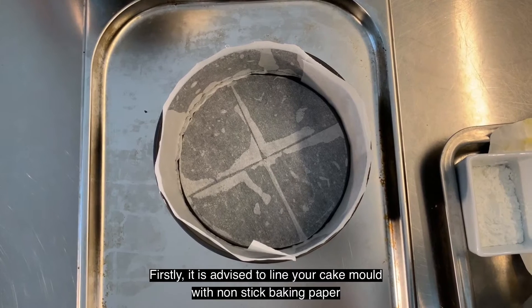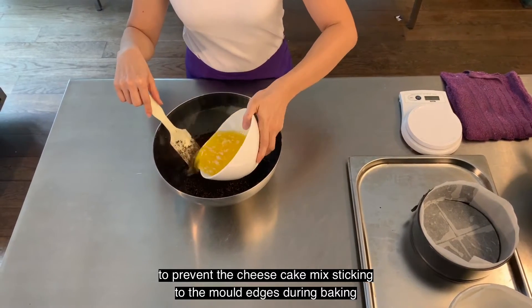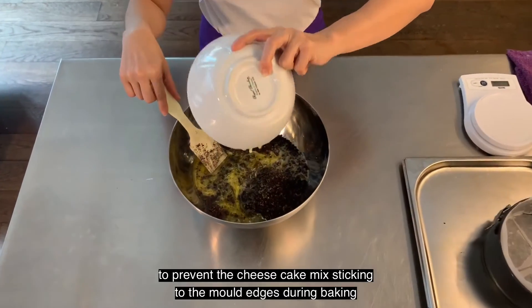Firstly, it is advised to line your cake mould with non-stick baking paper to prevent the cheesecake mix sticking to the mould edges during baking.